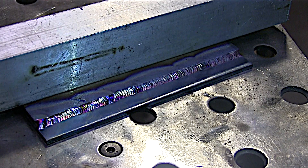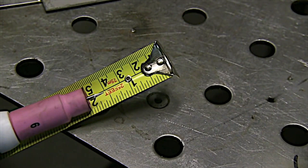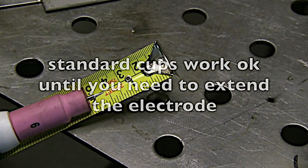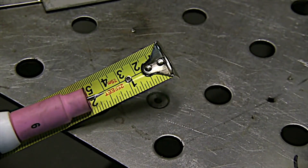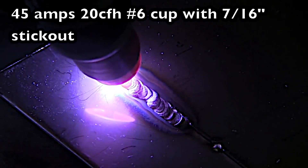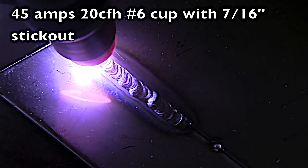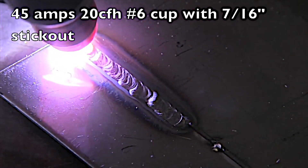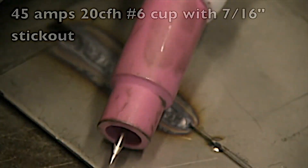Like I said, we're going to have a little commercial here talking a little bit more about the stubby gas lens. Standard style cups that come with TIG torches work okay until you need to extend the electrode out very far — anything past three-eighths of an inch and you're kind of questionable. Here I've got it extended out seven-sixteenths of an inch with 20 CFH and a number six cup, and you can see it's just not doing well. The stainless is getting oxidized, it's not flowing like it should. It's a ropey bead — not what you want to see on a stainless steel weld. You want to see that thing shiny.